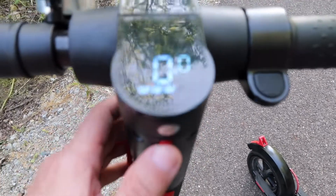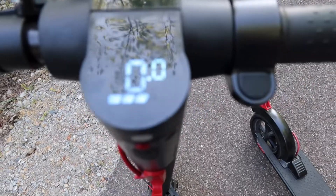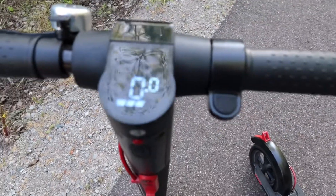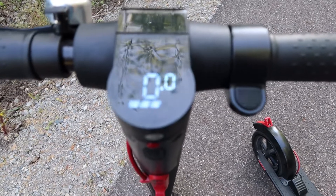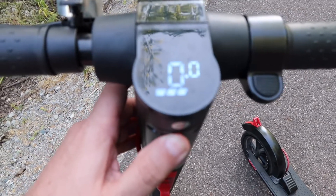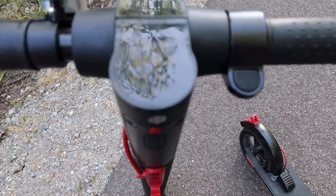If you hold down on this button again, longer, it flashes number two — so now you're at level two speed. It's got level one and level two; level two is faster than level one. So if you're new at this, you'll probably want to ride on level one for a while. To shut it off, hold down for about three seconds and it turns off. Pretty simple.